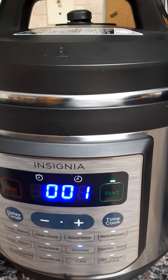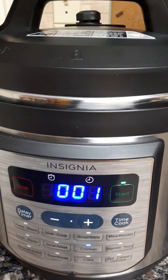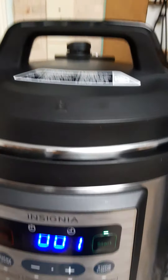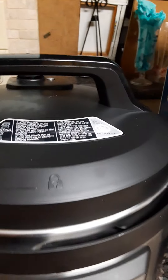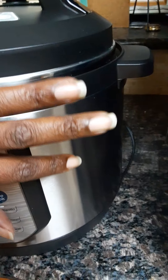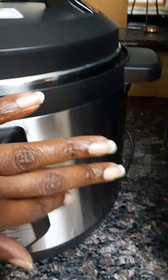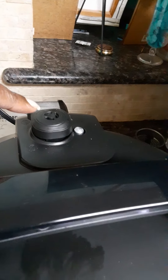We also need a mitten because when the timer goes off we need to handle these hot things carefully. This pot does not heat up right when you first start cooking it — it takes some time. The outside is warm right now, this top handle is warm. Please do not touch it and do not put anything over it.